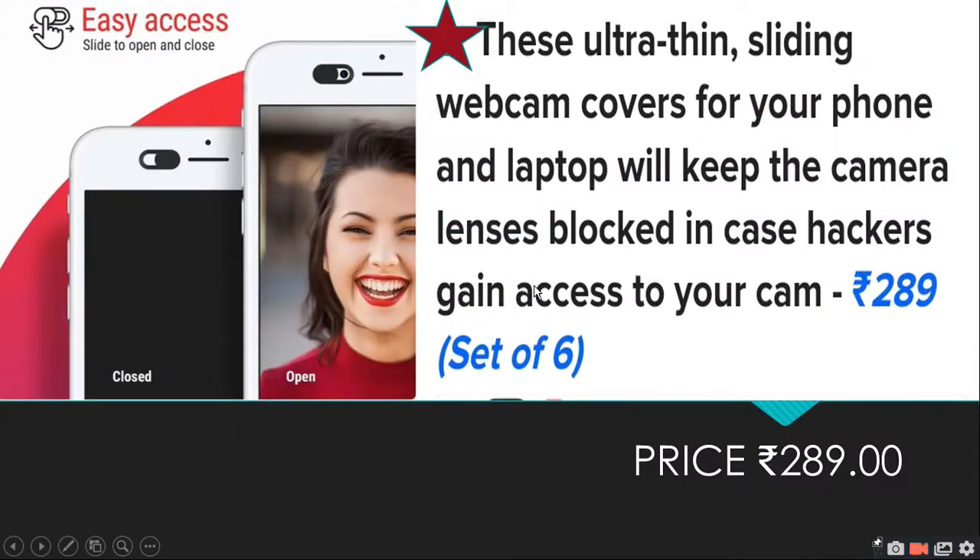For security purposes, you can use a device to cover your camera. When you put it on your webcam, TV camera, or phone camera, you can protect your camera. When you close the camera cover, you can work securely with your camera.